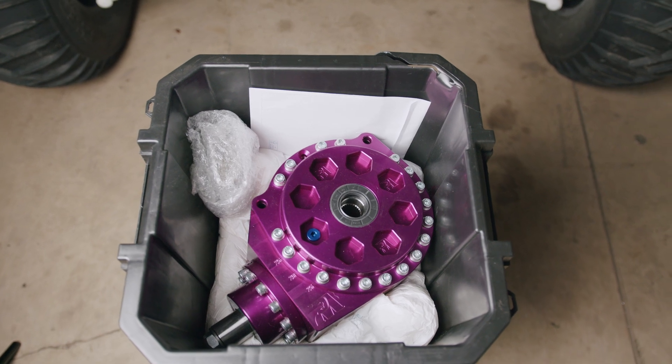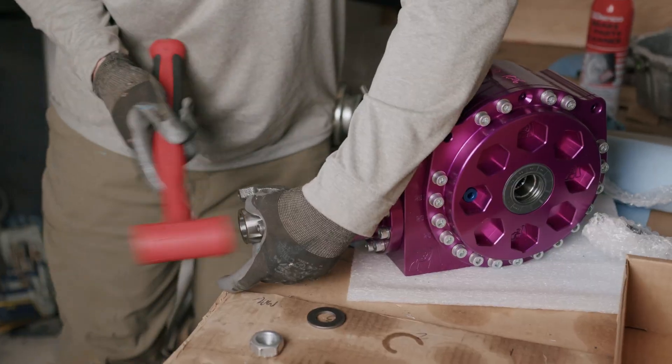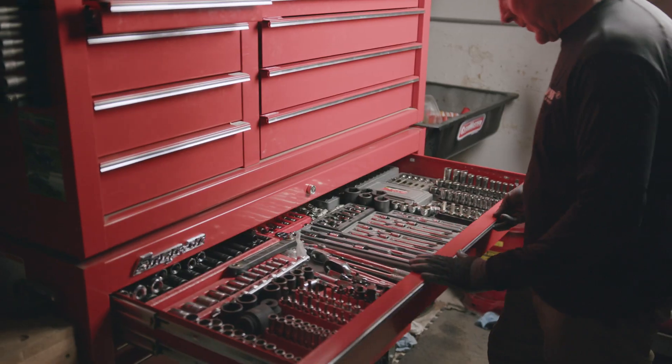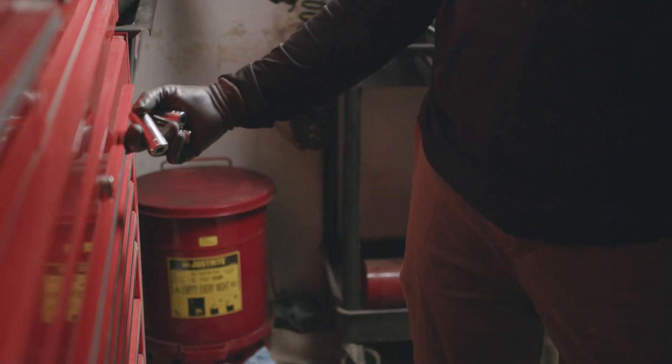This installation video will give you a quick idea of what it takes to get your Proformance diff in your YXZ. This install can be completed in an hour or so with basic hand tools. Let's get started.